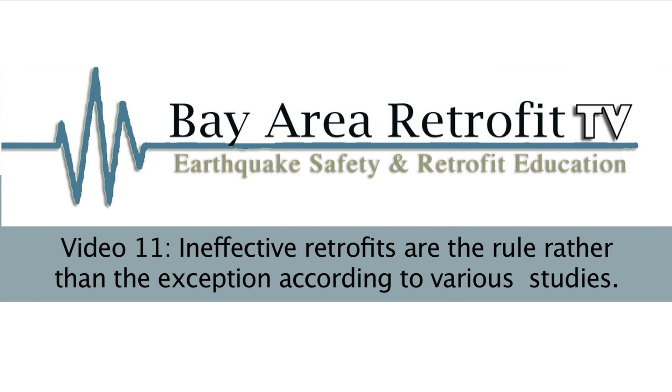Here we will be discussing common earthquake retrofit strategies that are not very effective but commonly found. The American Society of Home Inspectors Golden Gate Chapter provided most of the photographs used here.